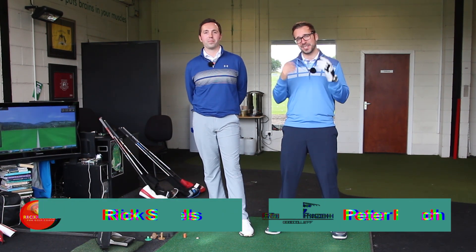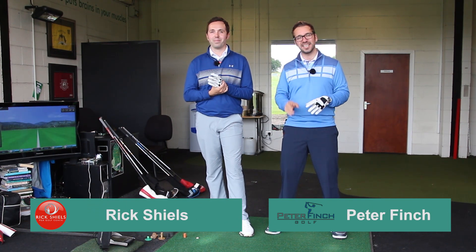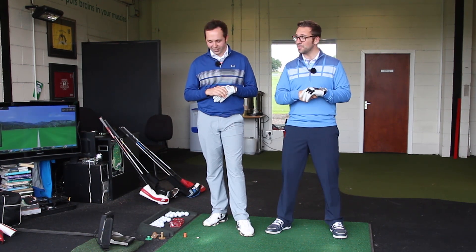Hi guys, welcome down to Golf Monthly's YouTube channel where in August myself and Rick Shields have been given permission — God knows why — to take over and do some videos and put ourselves in front of the viewing audience.